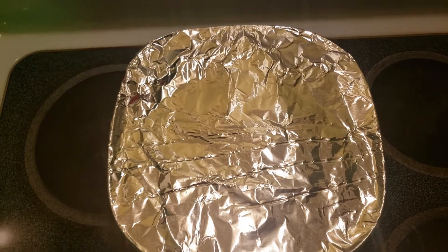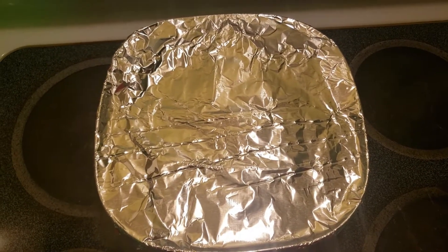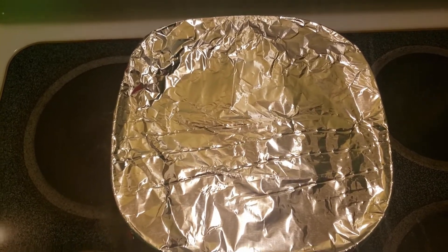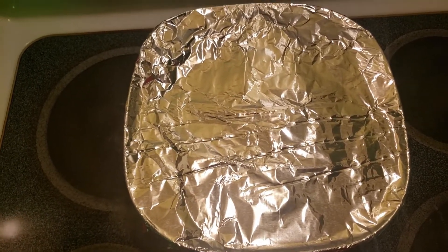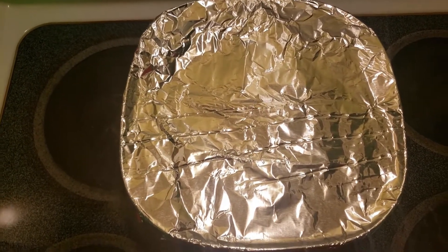After making your dough, you're just going to cover it with a foil for about 45 minutes to one hour. And from there we're going to cook them in the oil — deep fry them. That's the way mandazi are made.